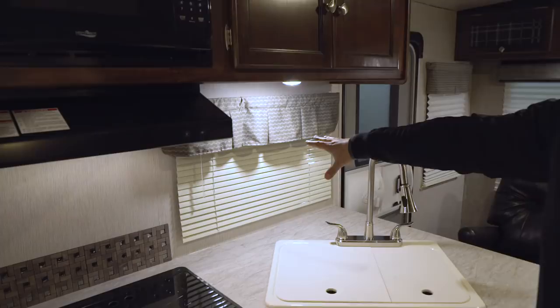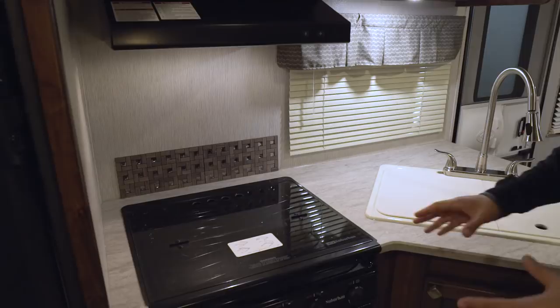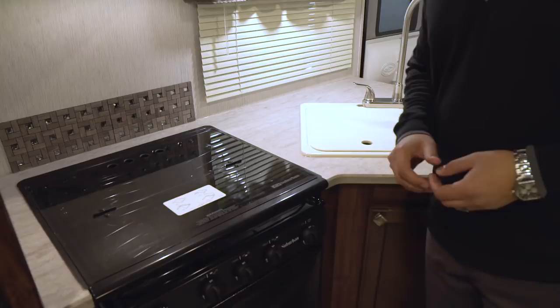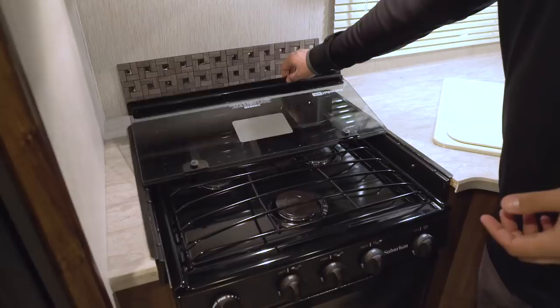There's a window in the kitchen to let in natural light, a backsplash, and an LED light for use at night. The electrical outlets are on the back side. One thing I really like about the countertop is the recessed cooktop with a glass cover and the dual sink top cover, so you can utilize all of this as prep space. It's included, which makes life a lot easier.